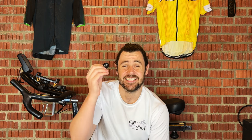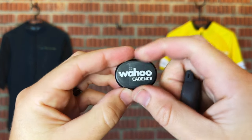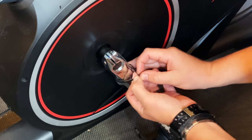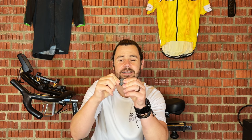The first thing to mention is the design. It is tiny. Compared to other cadence sensors on the market, it's incredibly small. It attaches in two different ways: you can either use a small sticky back pad and stick it directly to the pedal arm, or you can put it into a small rubber protective case and use cable ties, like what I've done here.